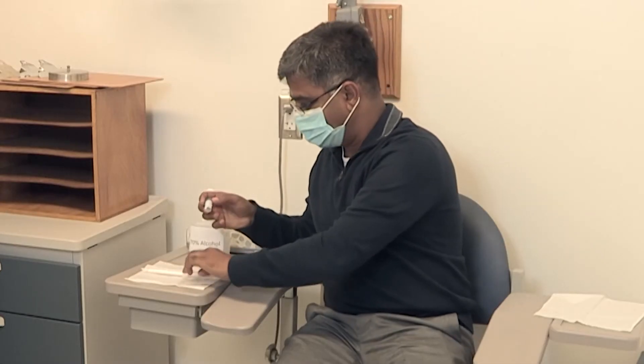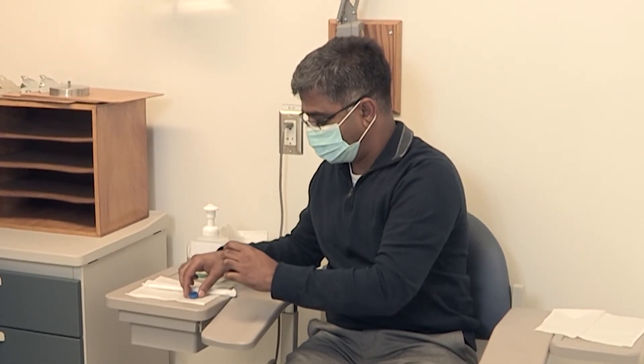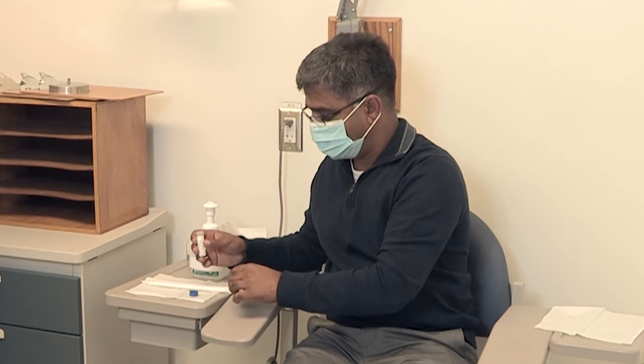Unscrew the cap of the tube or container in the supplied kit. Place the cap upside down in a clean, secure spot. It will be used to seal the sample.